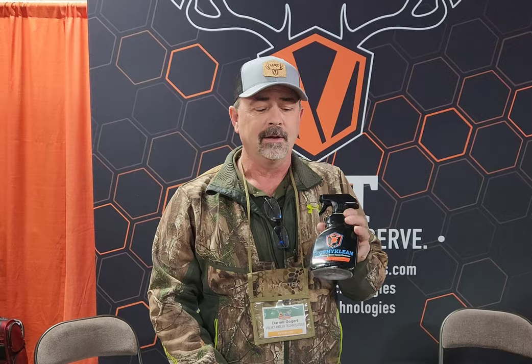Today we have Trophy Clean. Trophy Clean is our premium mount cleaner and conditioner. It gets rid of bugs, it'll shine your mount, and clean up all the dust and dirt in them. Each package comes with a towel and a brush, and keeps good up to six months. It will do generally around three or four mounts per bottle.